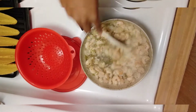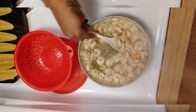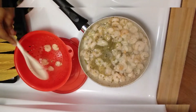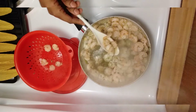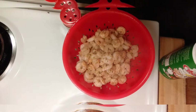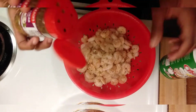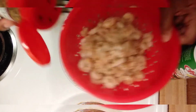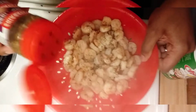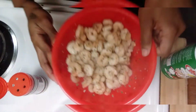Okay guys, the shrimp are almost to the point where I'm ready to take them out. I'm going to go ahead and take them out and get them all off the stove. All I used was butter and this garlic and herb seasoning. I'm going to put a little bit more on the shrimp after they're out, just to get it on the outside. Don't they look delicious?